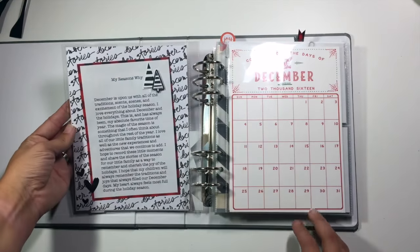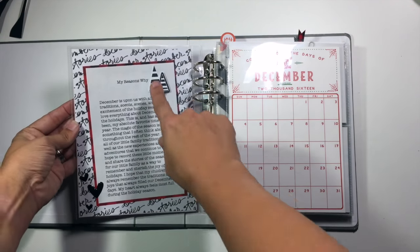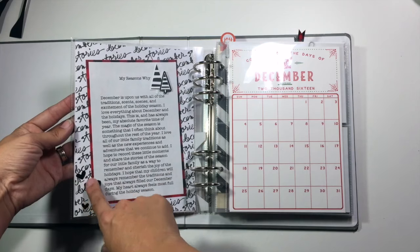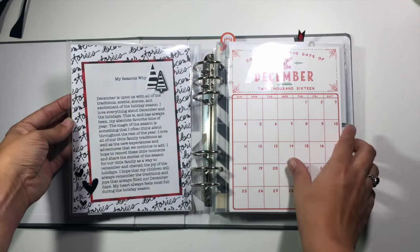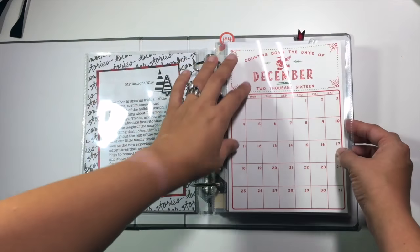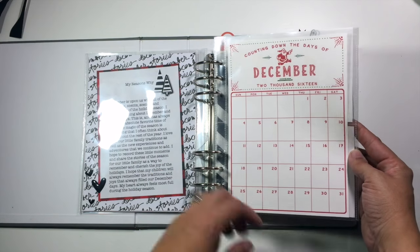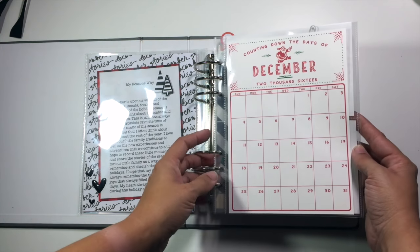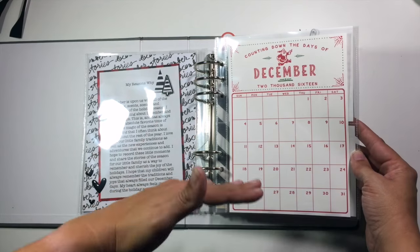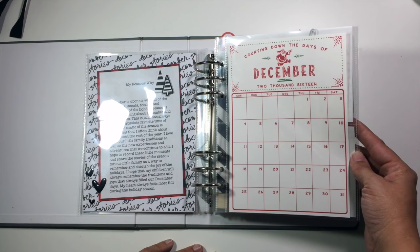On the back of that I have my 'reasons why' — so I just go through and talk about why I'm doing this project. I've added a couple little Christmas trees and some enamel hearts at the bottom but kept this page pretty simple. I also have a calendar that I downloaded for the month of December, but I have not added our events to it yet. I have a list in a Word document with all of the events and I'll come back and finish this as we get closer to the end of the month.